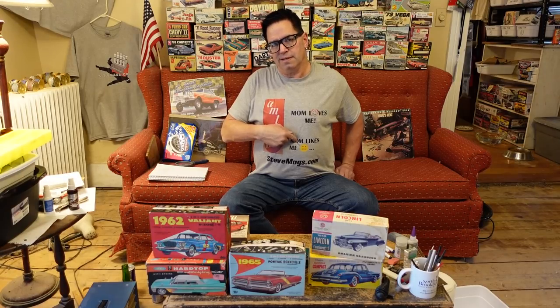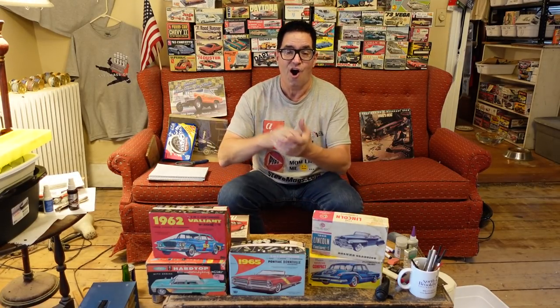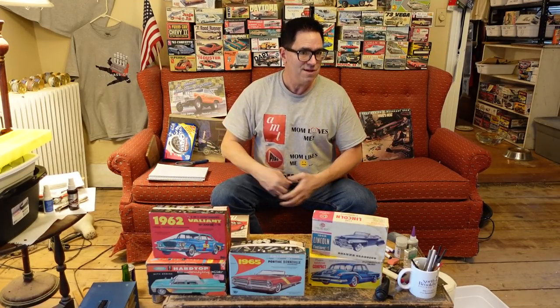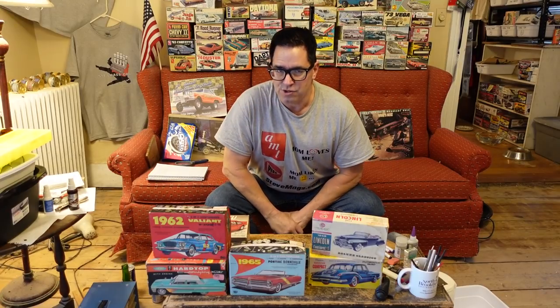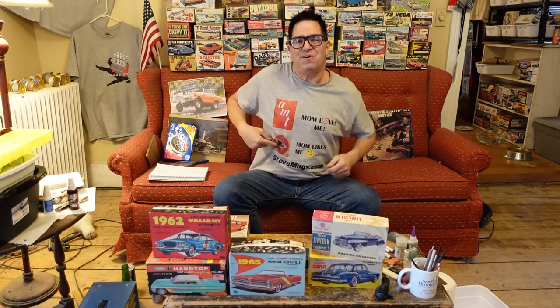What that refers to is the idea that back in the 60s, a lot of kids, their moms would buy them a toy car. And if she spent a buck 49 on an AMT model, yeah, she really thought about you. If she just wanted to quiet you down, she'd get you a 49 cent crappy model from Pyro.